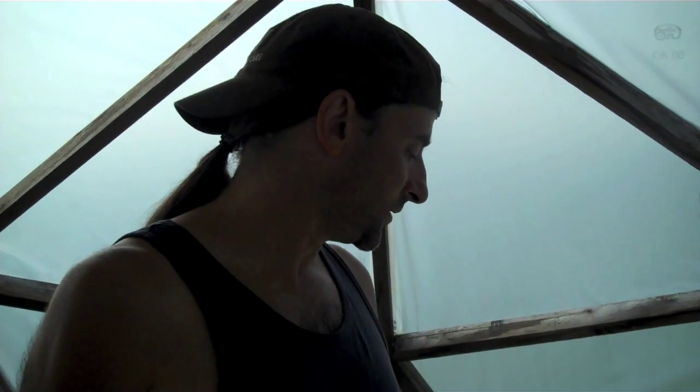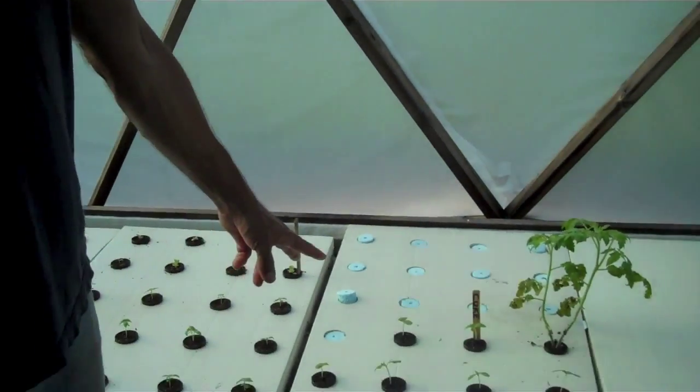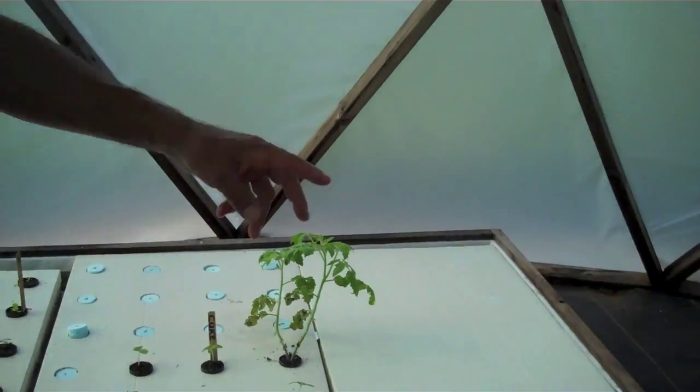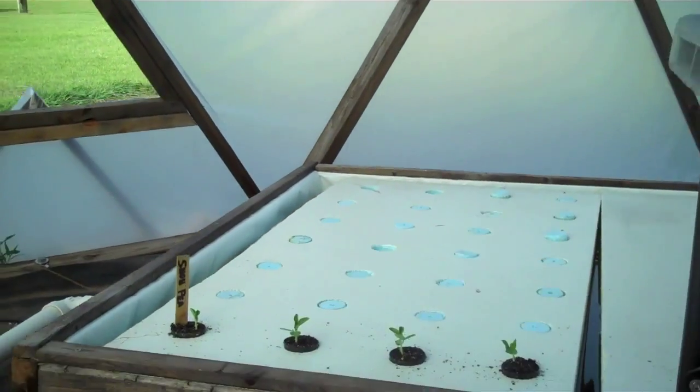This raft trough just got planted — it went in on the 30th, today's August 7th, so these just went in two days ago. We also have some snap peas or snow peas over there that just went in yesterday.